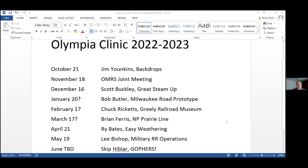On May 19th, Lee Bishop will talk about military railroad operations — he's got an article in a magazine right now about that and his pictures look great. In June, we don't have the date set yet because it's our Gophers event, typically on a Saturday, and we're going to go up and see Skip Hibbler and Jim Sable. Skip is a former Milwaukee Railroad brakeman and conductor who ran on most of the Milwaukee lines in the West.